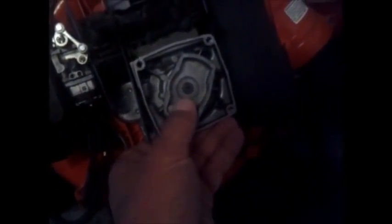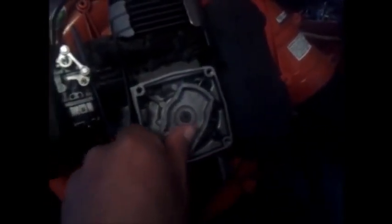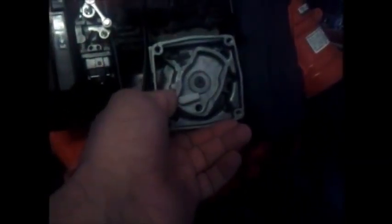I'm gonna do a piston stop and change the assembly. You drop some rope down the spark plug hole, turn it till the piston stops, and then just loosen that right up. He said no problem, you'll be okay, and then I'll thread the new one on.